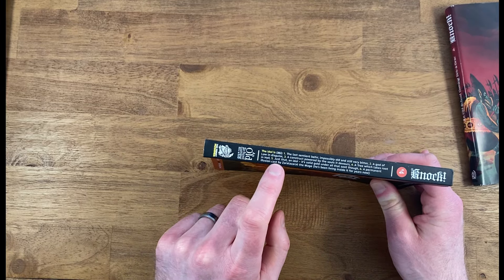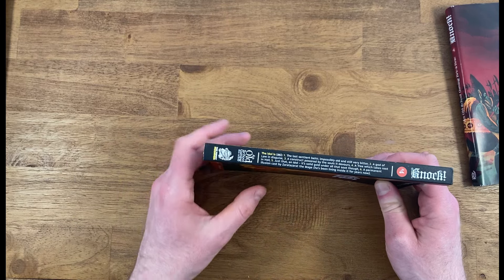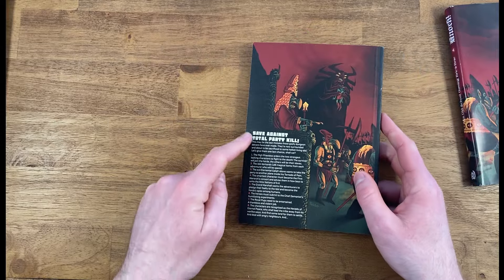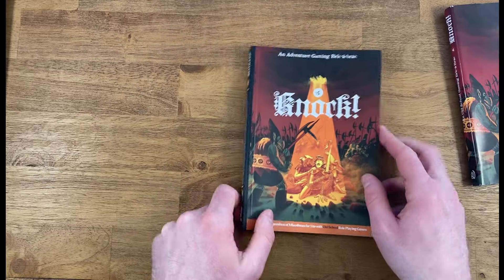On the spine, they've got a little D6 table there. They make clever use of the space throughout the zine, so it's really great. And then on the back, there is a table as well. Very cool.